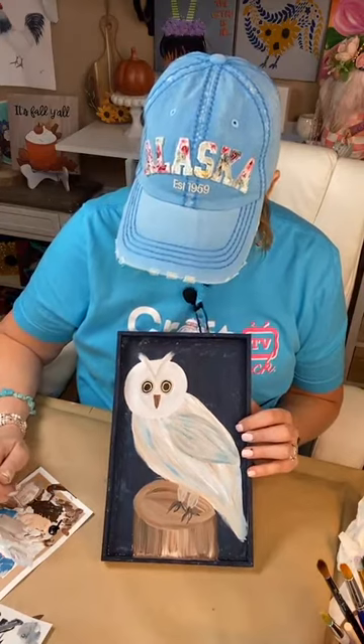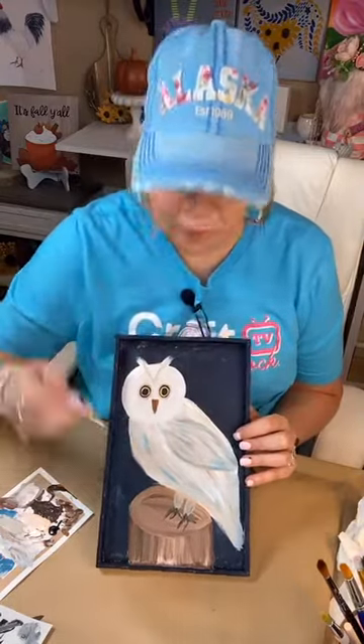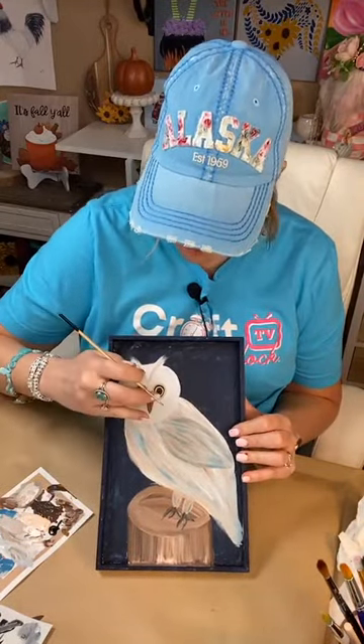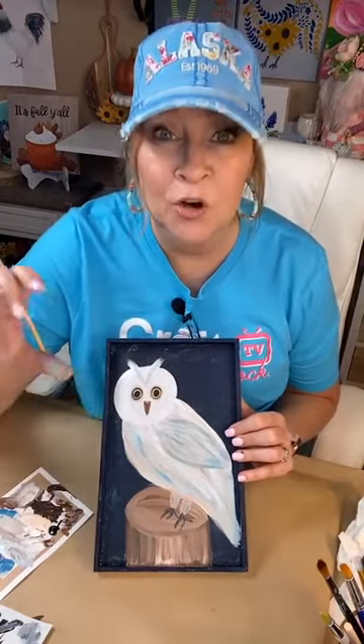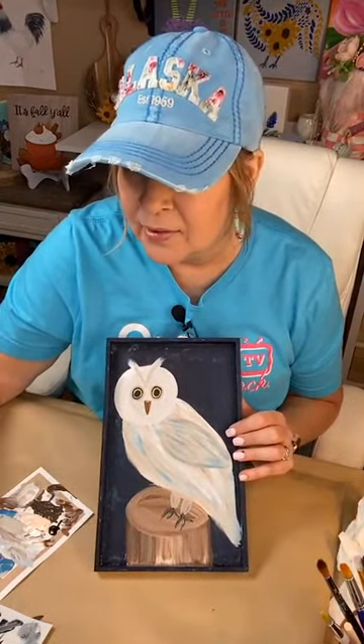I always upload my videos to YouTube because I think they're easier to find. Over on YouTube you can get them all in a line and look real quick. I have them grouped into spring, summer, and fall, so I think that helps — it's a lot easier. It's 1 o'clock.